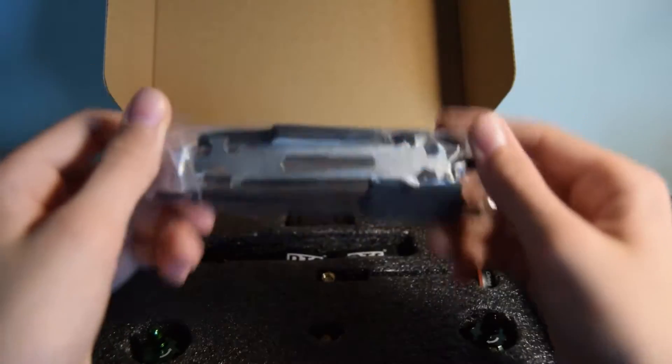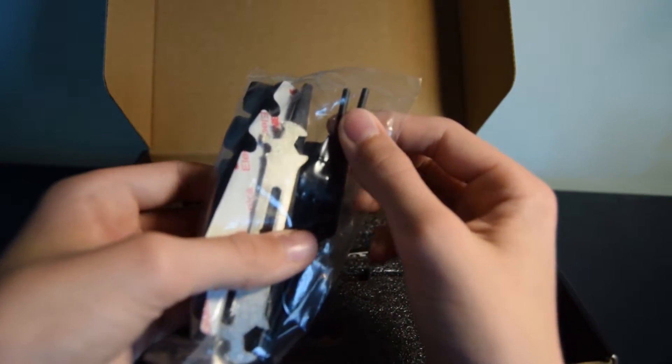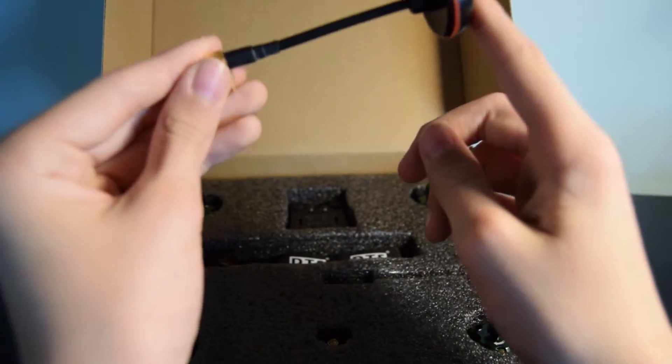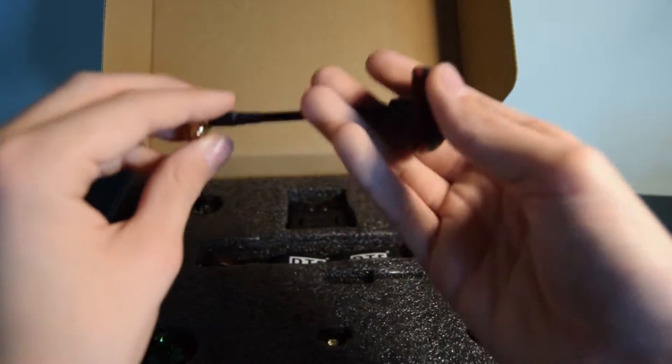Next up we've got these. In here you've got some extra foam, some tubes for your antennas to go through, a little tool for unscrewing and screwing the bolts on, and you've also got a pair of tweezers in there. Next up you've got your antenna — this is going on the ground station and it is a right hand circularly polarised antenna.